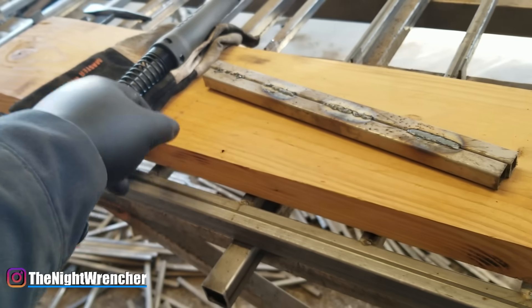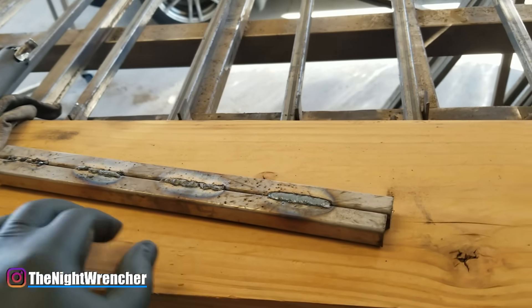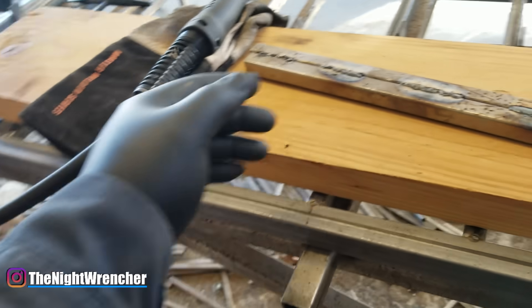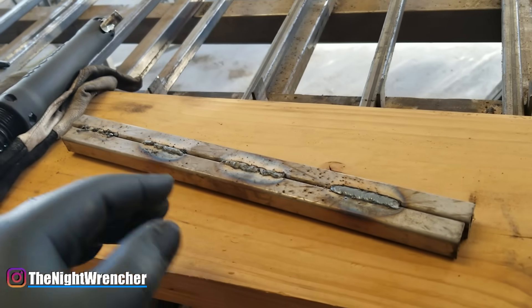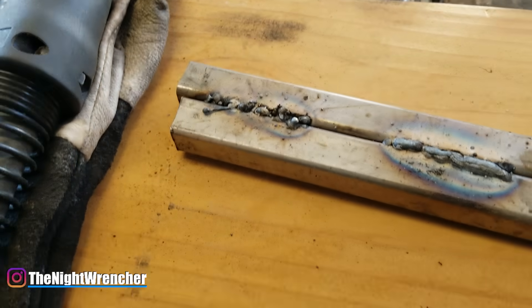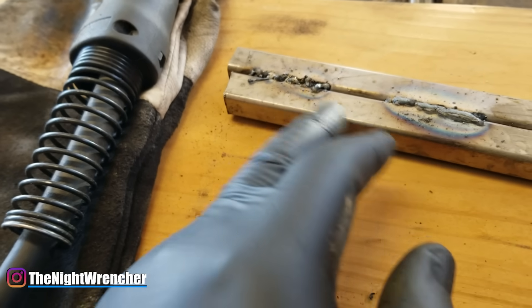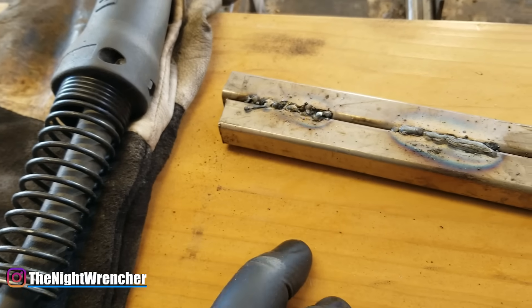Once you start perfecting your welds, you'll realize you can't weld without gloves or a jacket anymore. The better your welds, the more heat you're putting into the material — and onto yourself. Up until last year I was welding with gloves but no jacket, and after sessions I'd end up with sunburns on the inside of my arms. After that I started wearing these denim mechanic jackets to protect from sunburns. If you're welding poorly, you won't get sunburns because you're not producing enough heat.